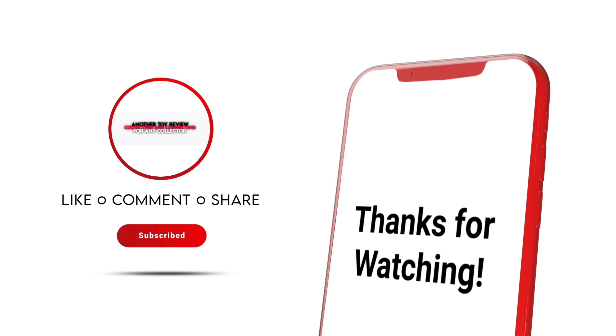I'm going to go ahead and give this figure a five out of five — for the fact that there are no limitations, everything looks good on it, it has multiple accessories, and you can do so much with this figure. Guys, let me know what you think in the comments. Do you like this figure? Do you want this figure? Or simply just don't care about it? Let me know something.